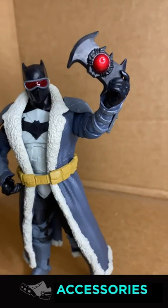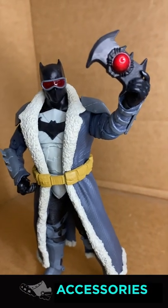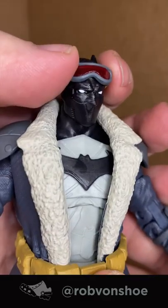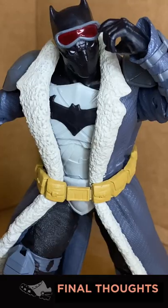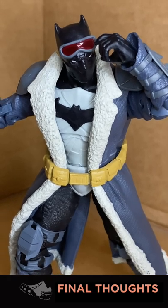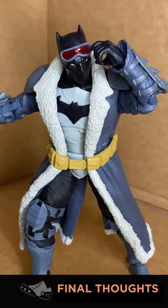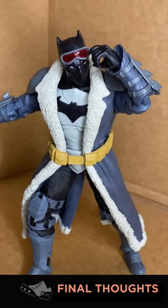Accessories: He comes with a batarang that looks like a Beyblade — let her rip! The goggles slide nicely over the eyes too. This figure has average articulation and is heavily hindered by the coat. That said, the detail work separating the materials on this figure are well done. Nice to stand on a shelf, but that's about it.